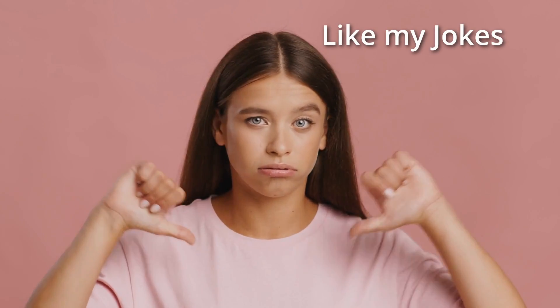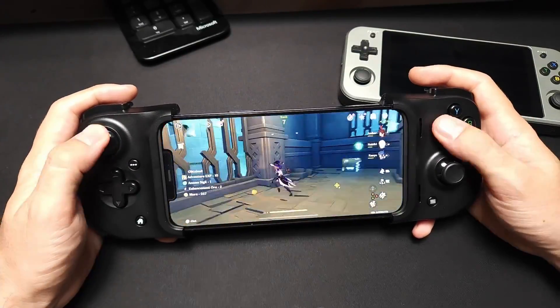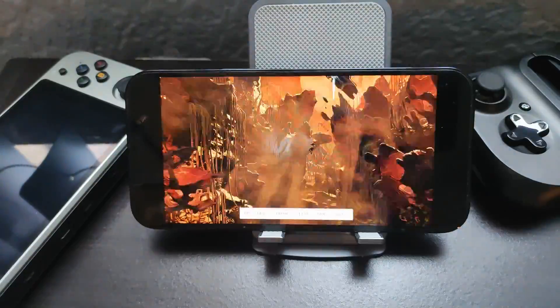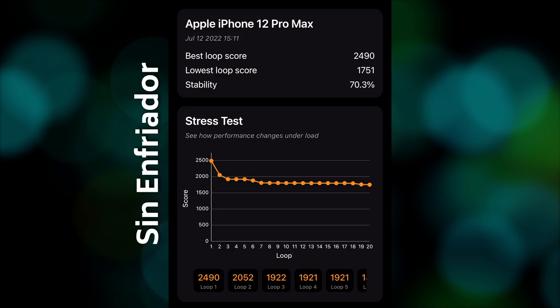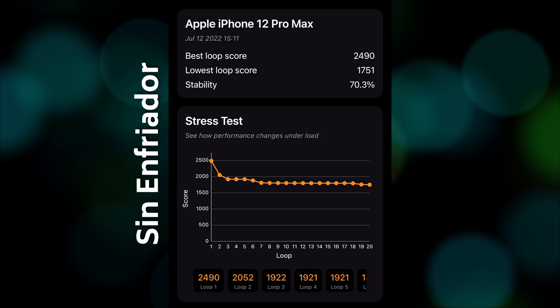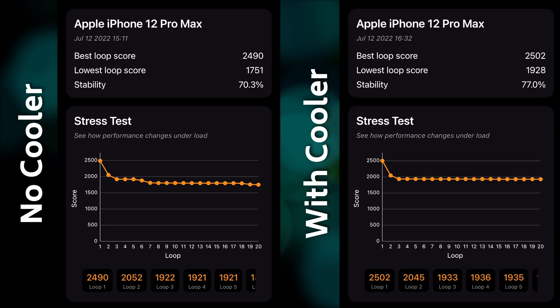Is it useless? Should we throw it away? Obviously no. These types of tests are usually very fast and hardly allow the phone to heat up. But when we play, we usually do it for more than 30 minutes — that's much more demanding. That's where the real difference is. So let's use Wildlife Extreme again, this time in Stress Test, running it 20 times in a row. Without the cooler, scores start dropping from the second round, and the average falls from around 2,500 points down to around 1,800 points, with a stability of only 70%. With the cooler, the average rises to around 1,950 points, the slower runs are clearly in line with the average, and stability improves to 77%. Once it balances out, performance remains more stable.